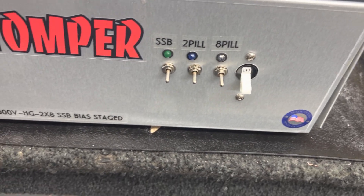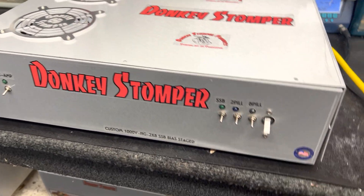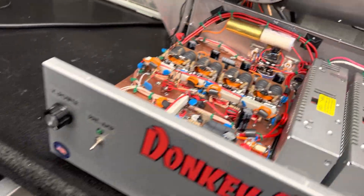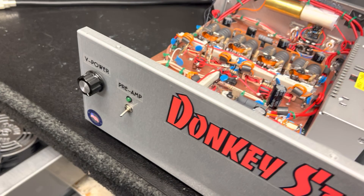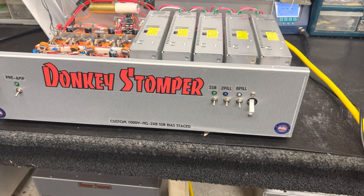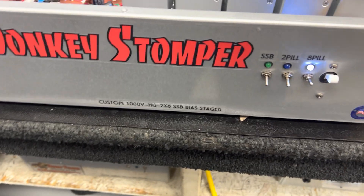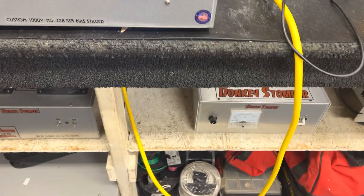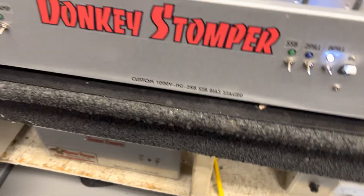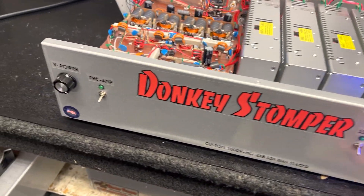It's a staged eight-pill two-pill sideband preamp verbal power. People always ask me to stage and I never want to, and let me tell you why. What happens when you stage your box is you'll turn on the eight-pill, be talking on it, chilling out, turn on your radio, start cranking up the power — the two-pill works right — then you won't be getting out and you'll forget you're running a sleeping two-pill. Boom, there go your pills or driver.